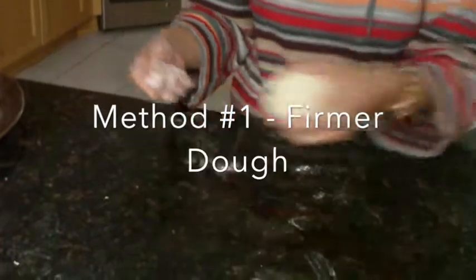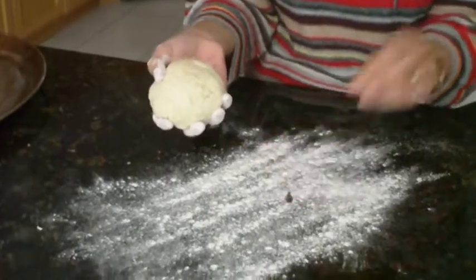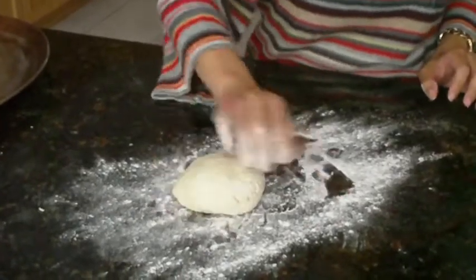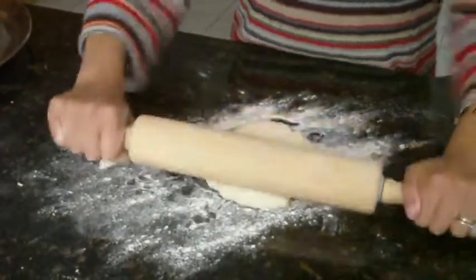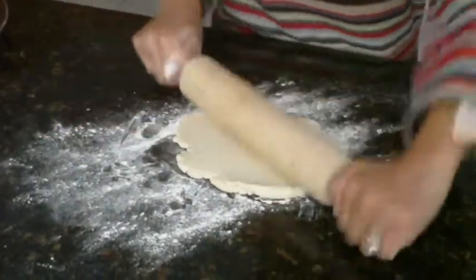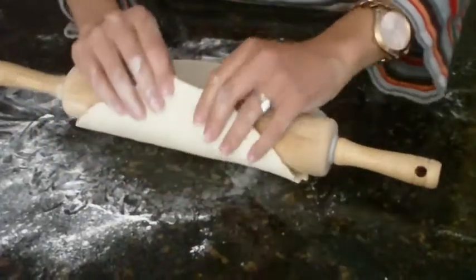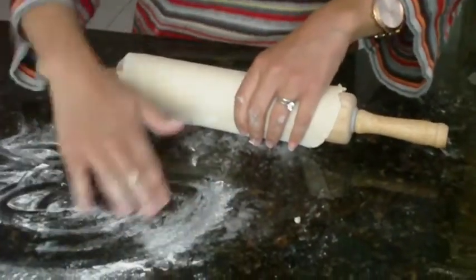One way to roll out your dough — and this is if your dough is not too wet — is to take the flour, put it on your board, take your ball of dough and roll it into a nice ball, and coat it with some more flour. Take your rolling pin, start from the center and roll out like you would a pie crust. Continue to add flour to the surface of your dough and to your work surface to prevent it from sticking. It's not sticking to the bottom of my surface because I covered it with flour.